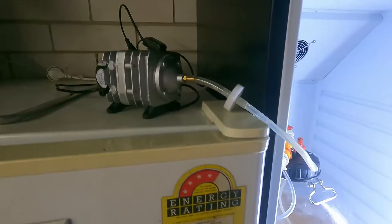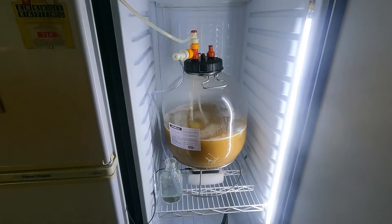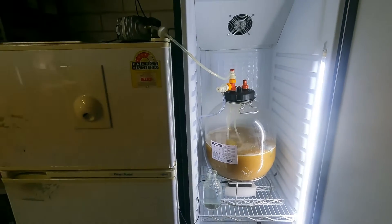G'day Brewers. In this series of three videos I'm going to teach you how to build a yeast propagator capable of producing enough yeast for about 10 barrels, 10 hectolitres, and it's going to cost you less than 500 bucks. Let's get propagating.